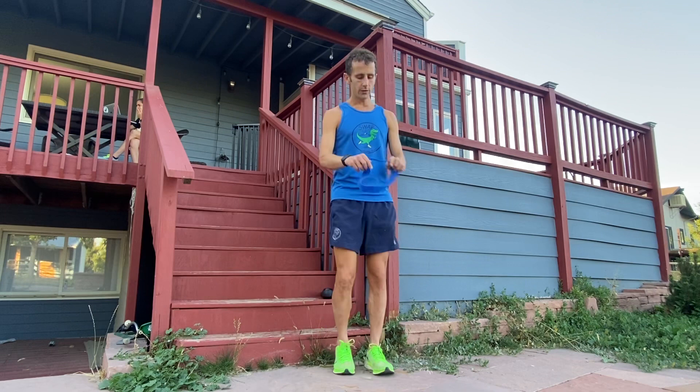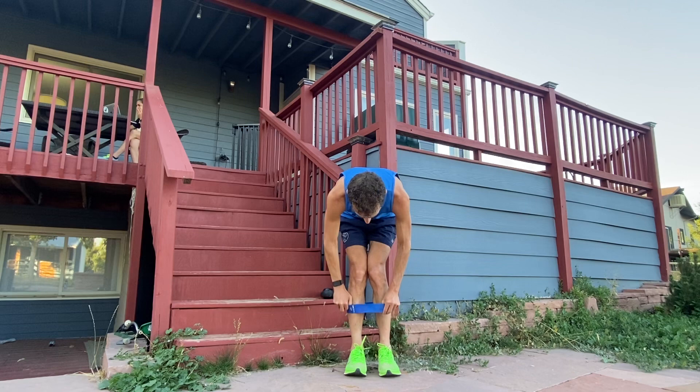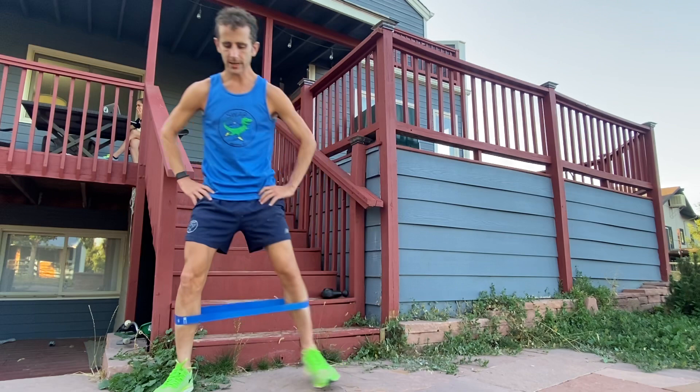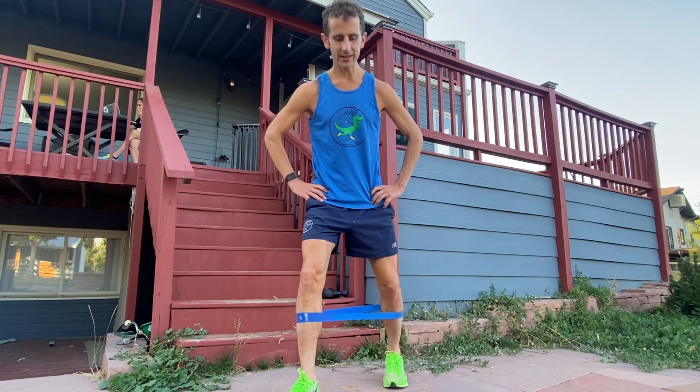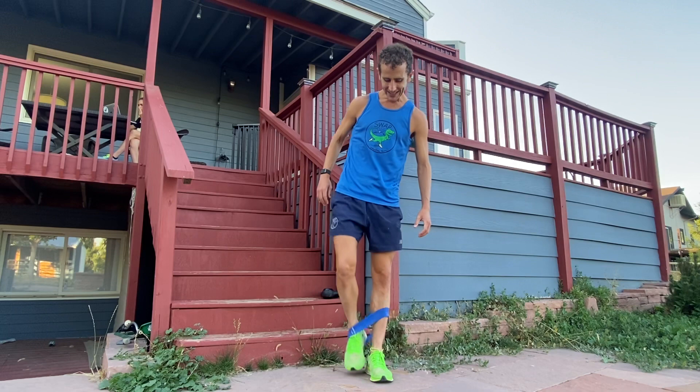So pre-run — what do you do? First thing, you get up, walk around a little bit, then you snap on this band that you can get anywhere online or at Target. Start with 10 side-to-side. Keep good posture and focus on engagement of those glutes. Really get your hips strong in the process of also loosening up. Do 10 each direction, then 10 forward and back, and then to the rear. So that gets you nice and activated.